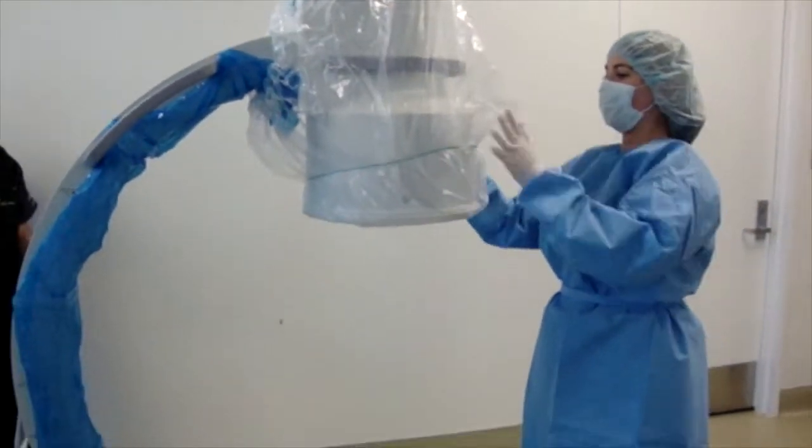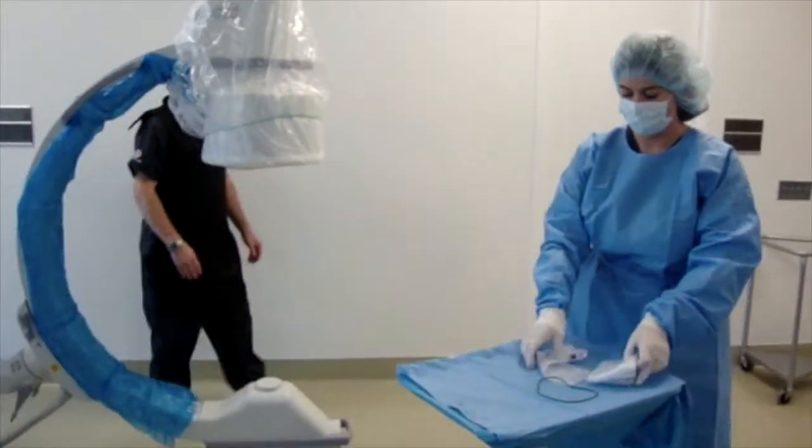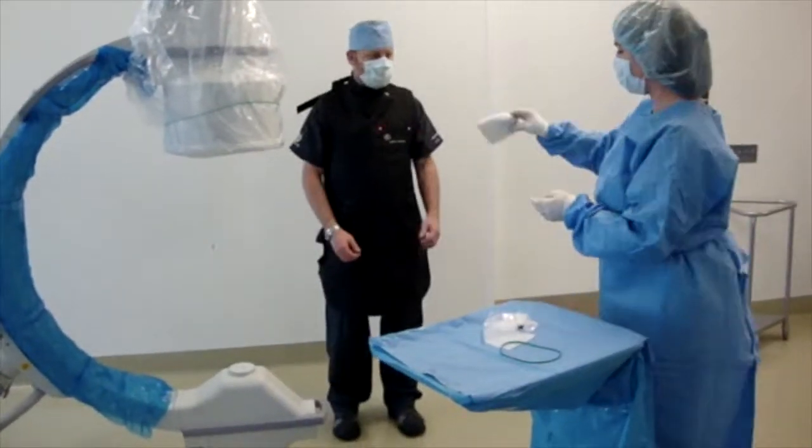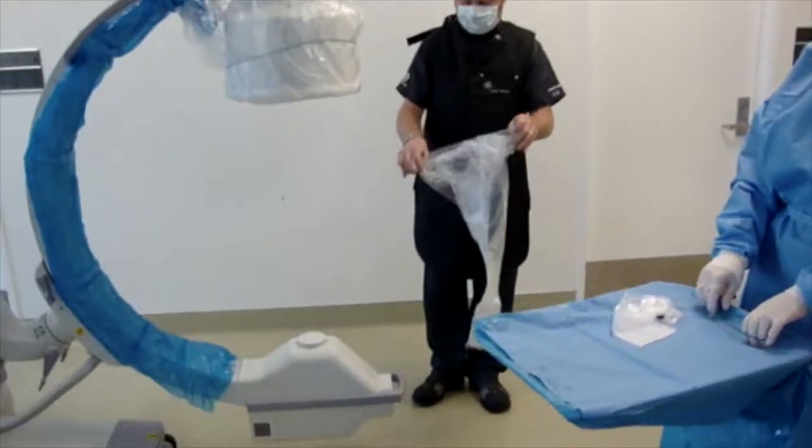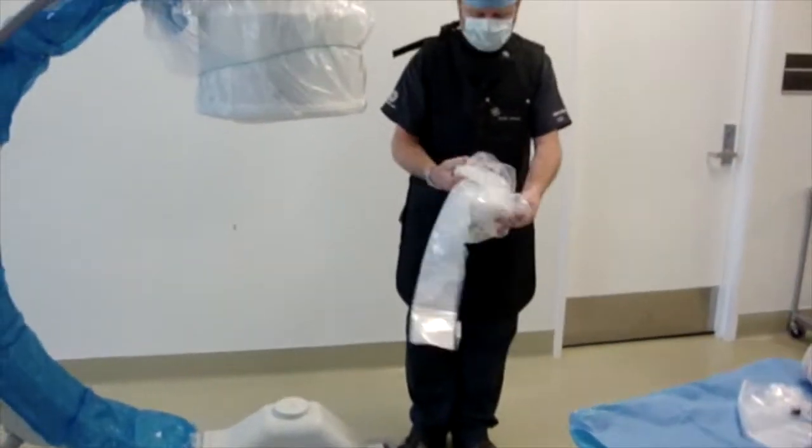For the bottom x-ray tube drape, this is not considered a sterile area since it is below the waist and under the table. Therefore, it can be applied by a non-sterile person.